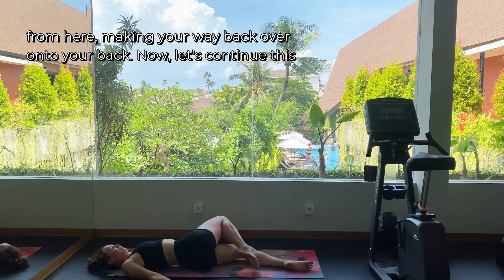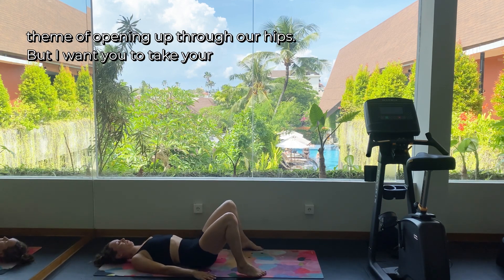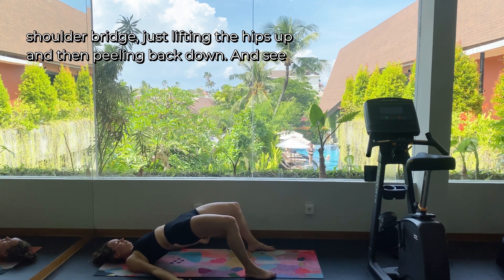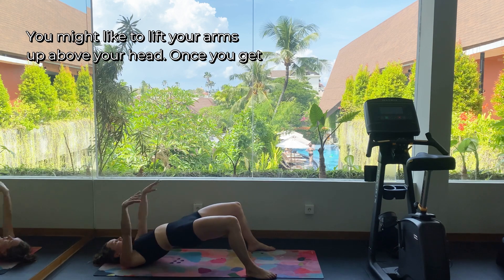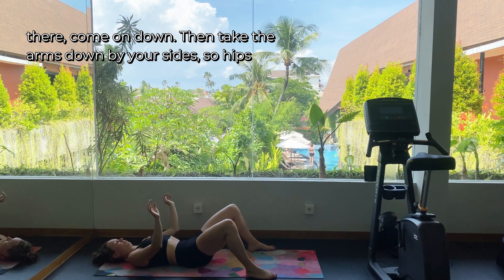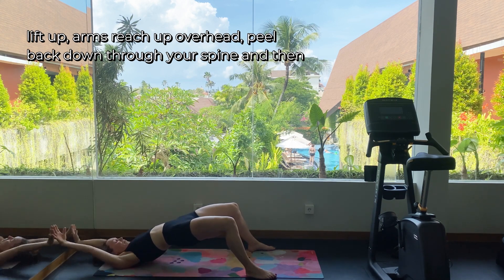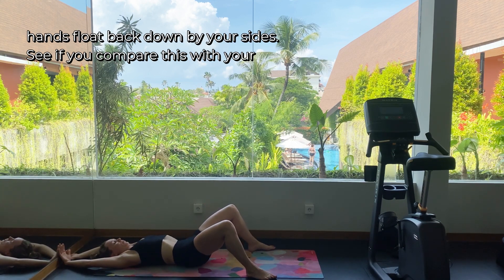Making your way back over onto your back, let's continue this theme of opening up through our hips. Take your feet out as wide as your mat is and slowly come up into a shoulder bridge — just lifting the hips up and then peeling back down. See if you can peel your spine off your mat one vertebra at a time. You might like to lift your arms up above your head once you get there. Hips lift up, arms reach up overhead, peel back down through your spine, then hands float back down by your sides.